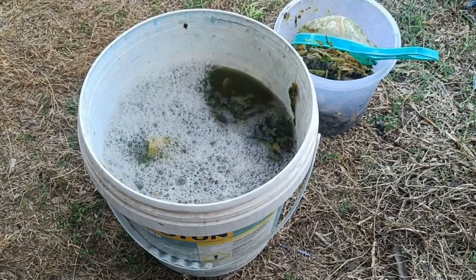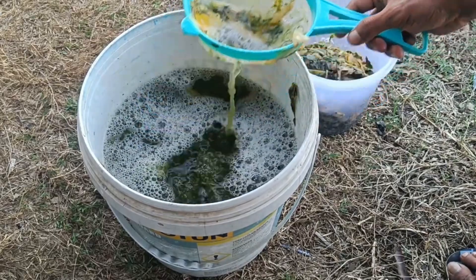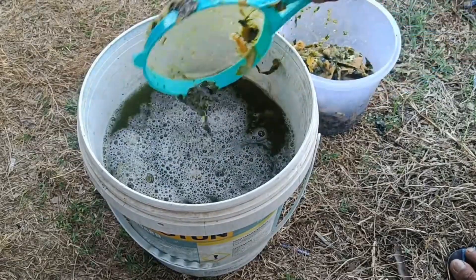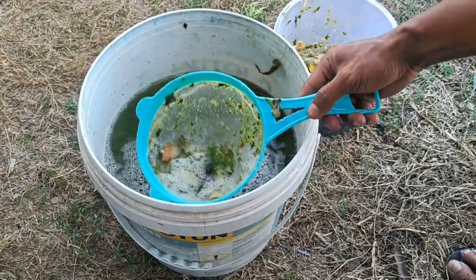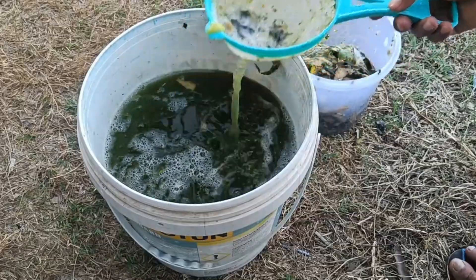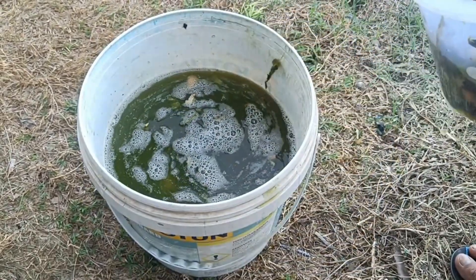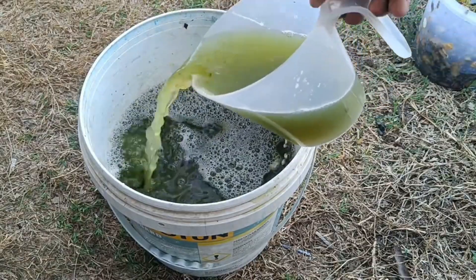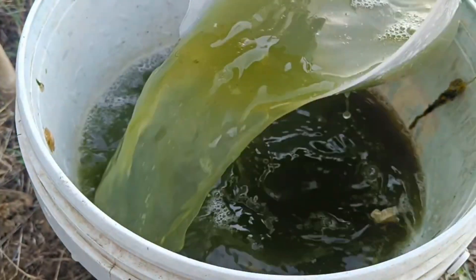To apply liquid organic fertilizer (POC) from fruit peels, strain the POC and dilute it with clean water at a specific ratio — for example, 1:20 for spraying or 1:10 for watering. Then spray it onto the leaves or water the soil around the plant once a week or as needed. After fermentation is complete, the POC will smell like fermented cassava. Strain the fertilizer to separate the dregs from the liquid, then mix the filtered liquid with clean water at the required ratio.